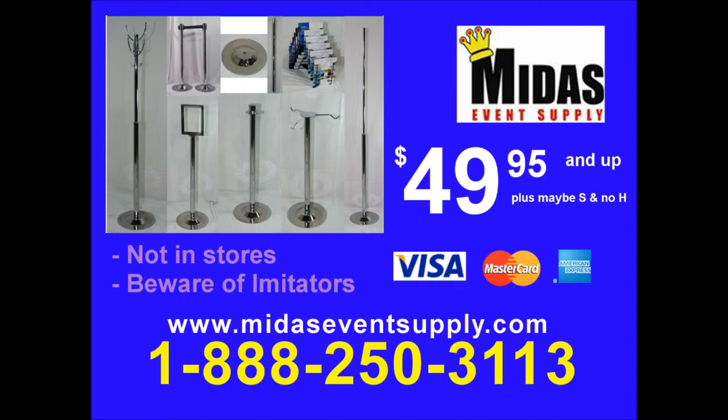Beware of Midas imitators. Call 1-888-250-3113. Call now.